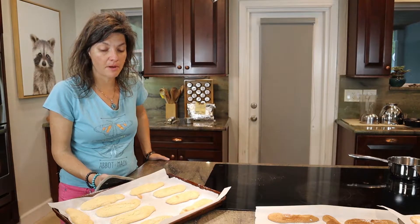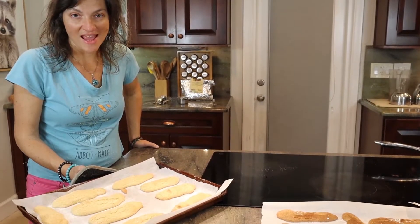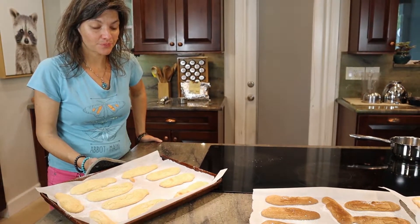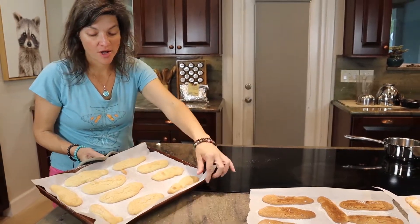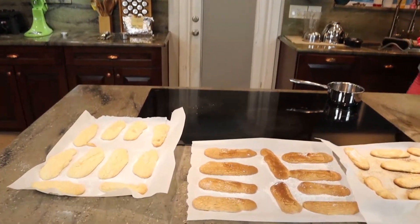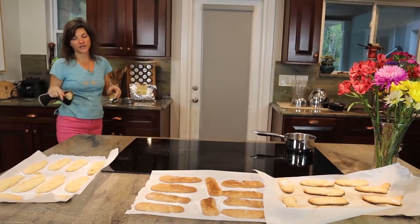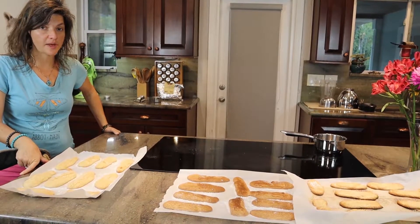We're going to make some stuff with these ladyfingers — tune in to watch us make tiramisu bunny cupcakes for Easter, and these are going to serve as the ears. But today it's all about gluten-free ladyfingers. So there you have it. You're going to want to let these cool for about 10 minutes. In about 10 minutes I'll come back and we'll open up one of these ladyfingers — I'll see you guys back.